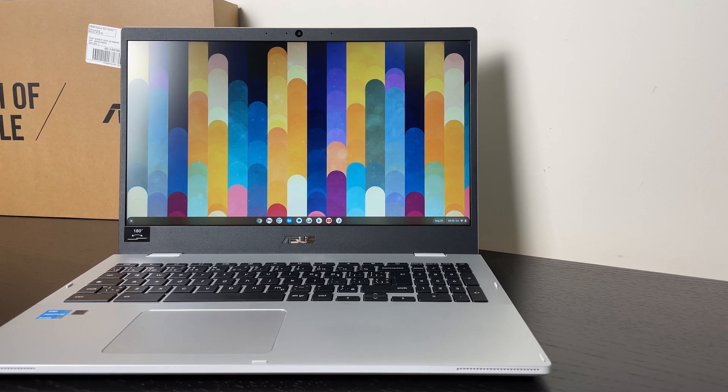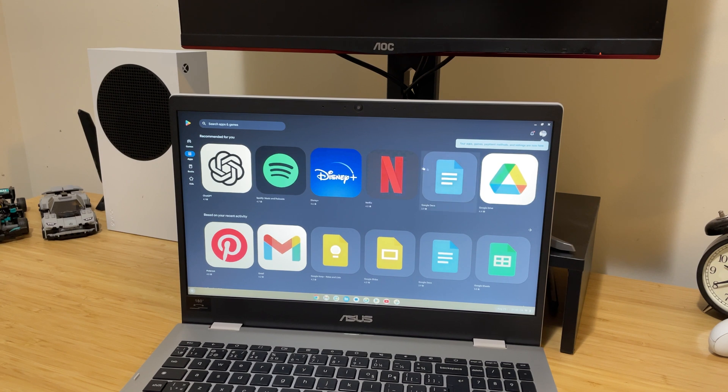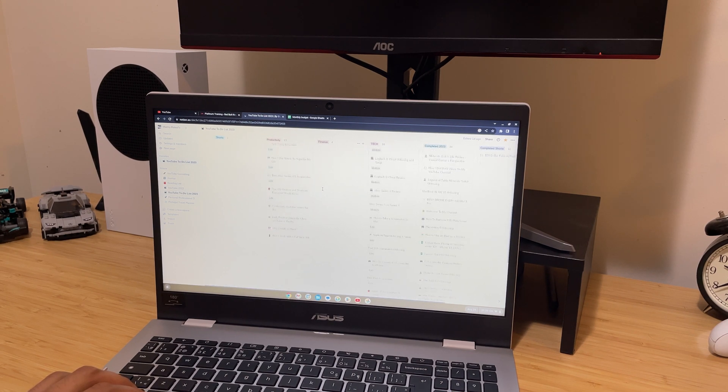With hardware and prices of laptops seemingly going up, we need to bring back the discussion of Chromebooks and their affordability, and the fact that they can do almost the same tasks that a laptop can accomplish at a fraction of the cost. So why is no one talking about them in 2023?